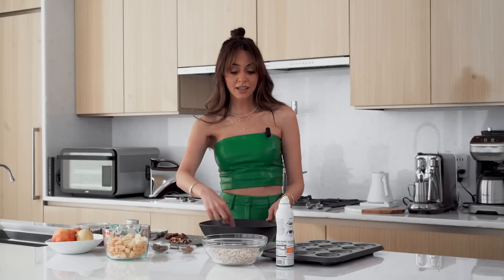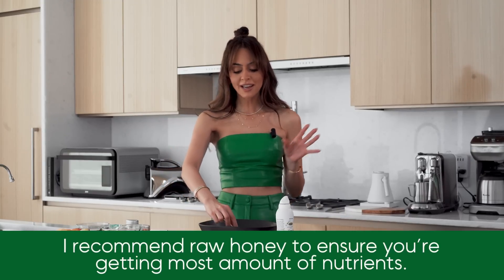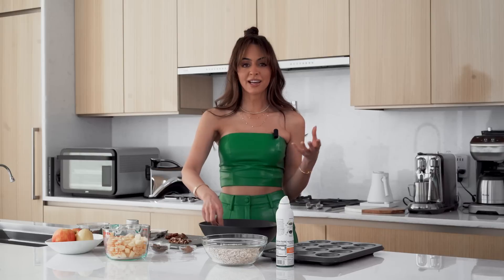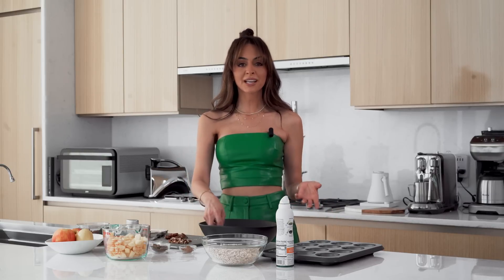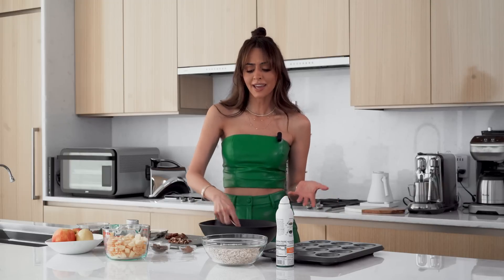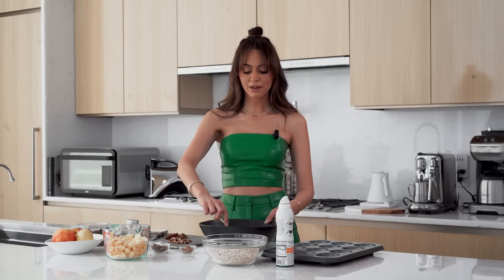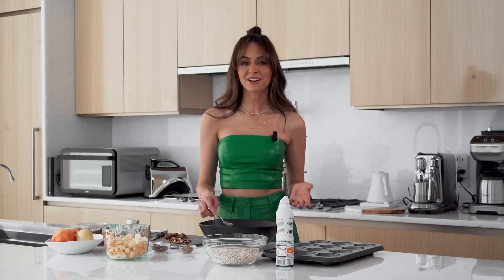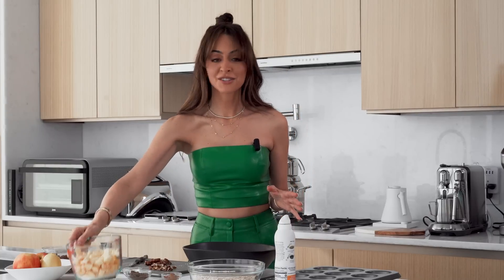If you're going to use honey, I'd recommend getting raw honey to make sure you're getting the most nutrients. When I'm making a healthy recipe, I want to actually get the health benefits out of it. If you're subbing in healthier ingredients and trying to make something better for you, you want to get the most out of it — that's my objective.